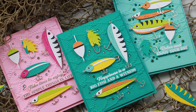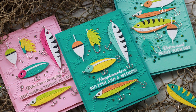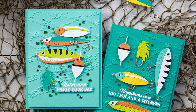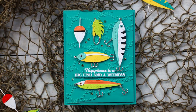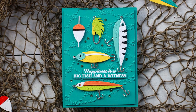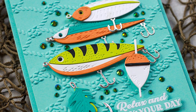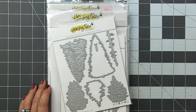Hello and welcome back. This is Dawn. So today I have a fun one for you. The new Honey Bee release is Adventure Awaits, and it is an amazing release. It is all about masculine cards, but I will have several videos coming up in the future showing you how to feminize these. This is really focused on the men in our lives.